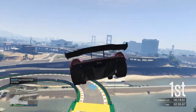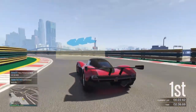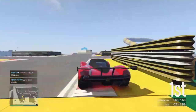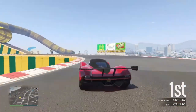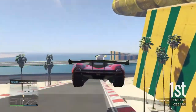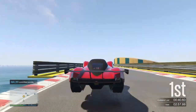On the first jump you just need to let off the gas, go easy, and land on your back wheels. Move your analog stick slightly so you don't drift a lot. Clip the curbs on the right, then coming up to the left, stay as straight as possible and land on your back wheels again.